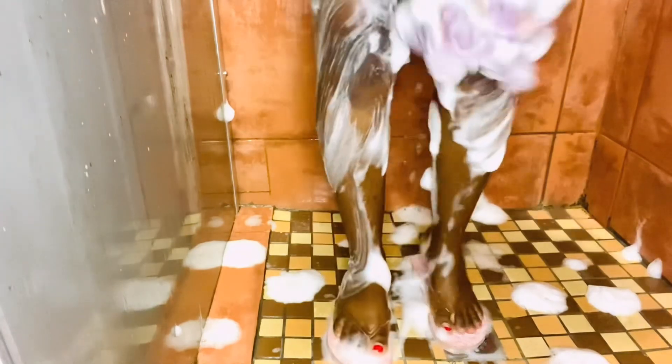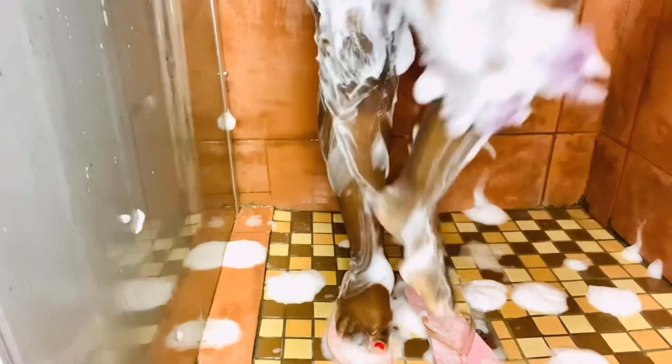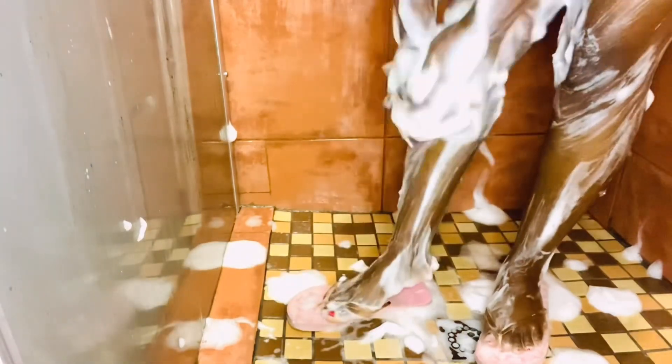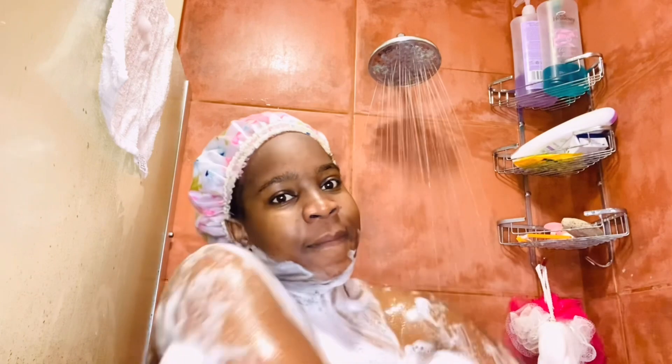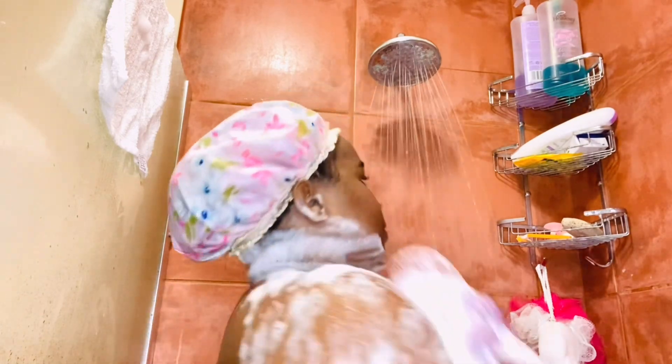Now gently scrub your lower body as well. Do everything you did on your upper body — be gentle. Scrub and rinse everything, enjoy the process.